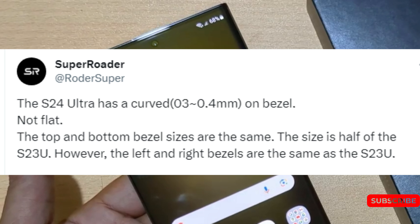Recently, a leak was posted on X claiming that the screen on the device will not be completely flat. According to the user who goes by the handle Rotor Super, the screen will have a 0.3 to 0.4mm curve on the bezel, which would dispute claims of Samsung aiming for a completely flat screen. These leaked images contradict previous rumors. The leak also claims that the top and bottom bezel sizes are half the size of the S23 Ultra, while the bezels on the left and right are the same size as the previous model, suggesting Samsung is aiming to reduce screen curvature on their Ultra model.